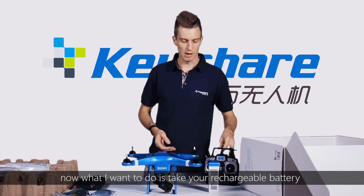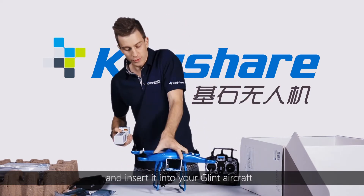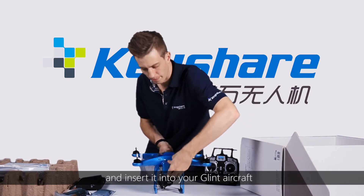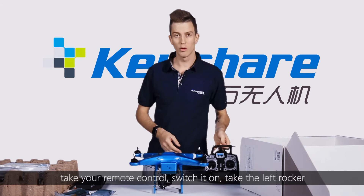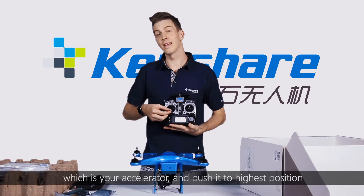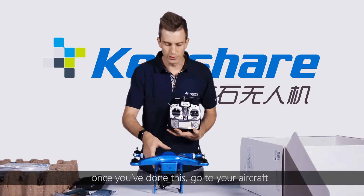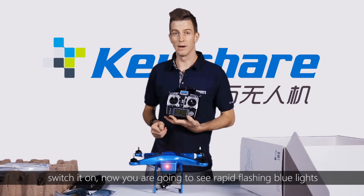What I want you to do is take your rechargeable battery and insert it into your Glint aircraft. Make sure that it is securely fastened. Take your remote control, switch it on, take the left rocker which is your accelerator, and push it to its highest position. Once you've done this, go to the aircraft and switch it on.